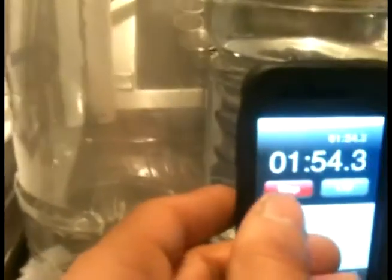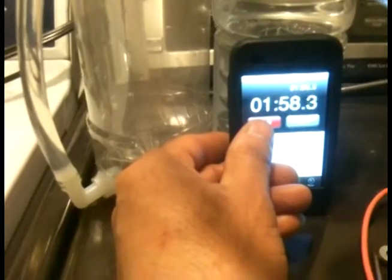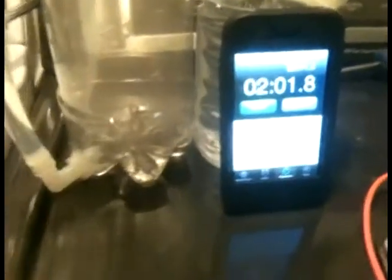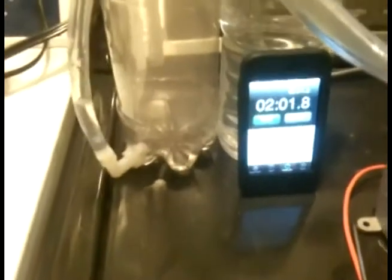As soon as I get bubbles I'm gonna hit the timer. Two minutes - so I'm getting a half liter per minute on my six-plate design at 25 amps.